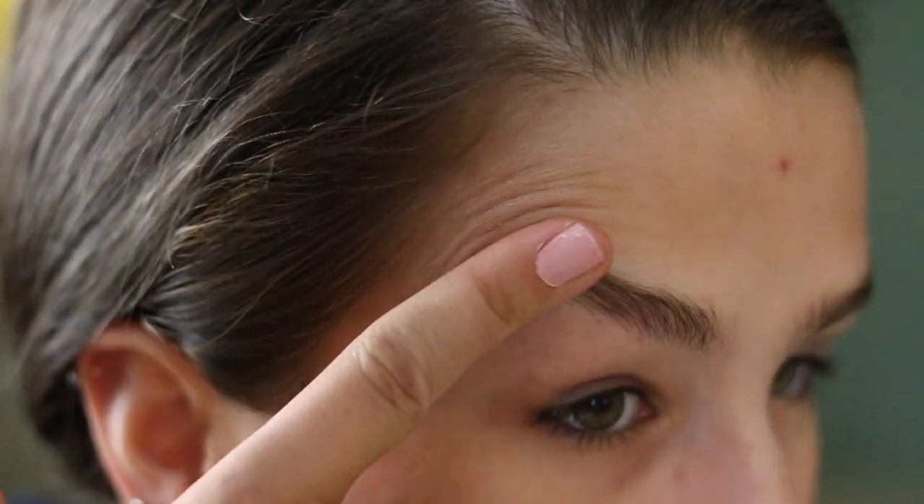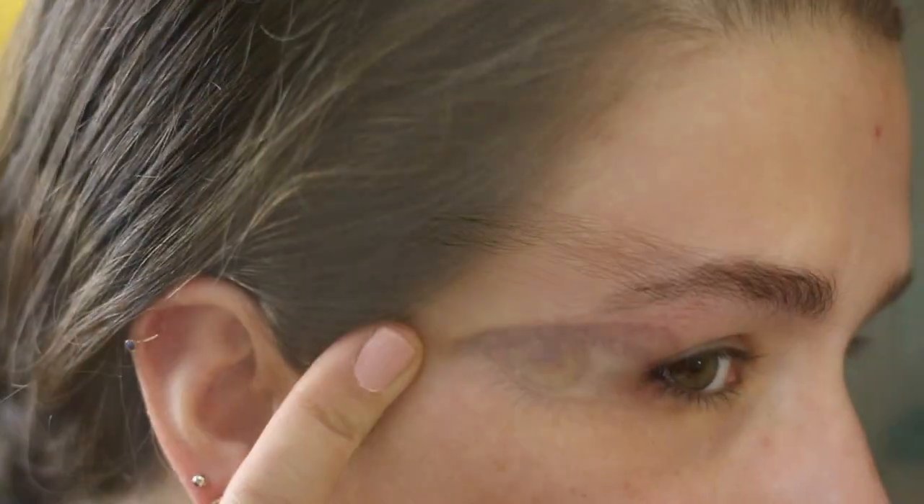I've just kind of been trying to grow them out. I have been only really plucking in the middle just so I don't have a unibrow, because I will grow a unibrow if I don't pluck right there. Basically I just kind of wanted a fresh start with my eyebrows, and I figured waiting like a month would give me the maximum results for how much hair will grow back if I wait.